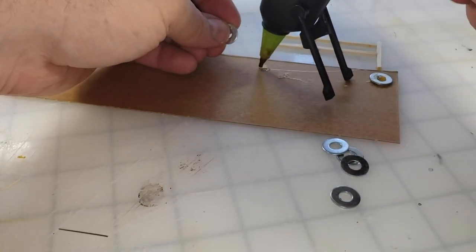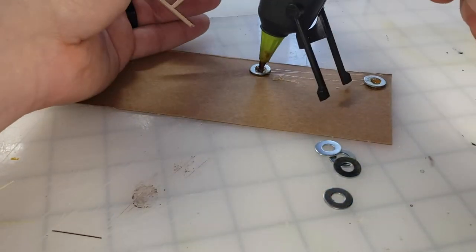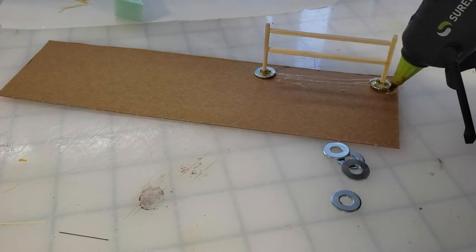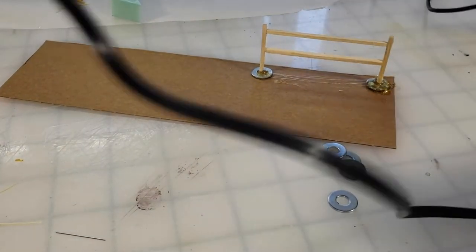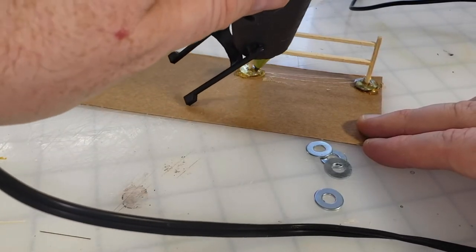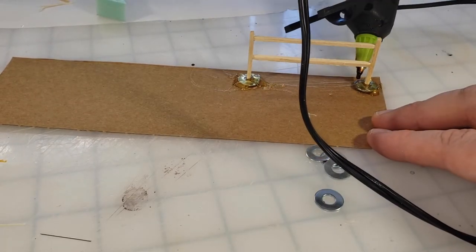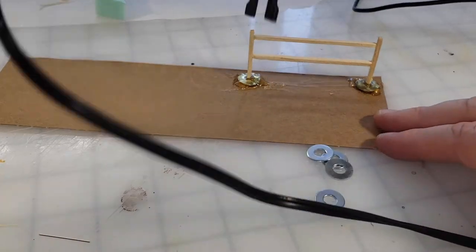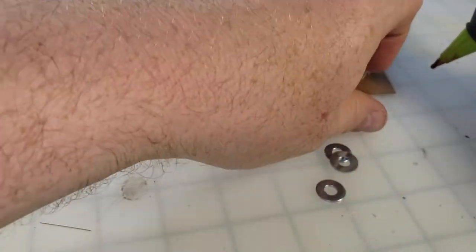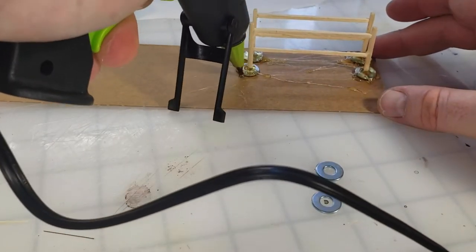Now for the basing. I've got some smaller washers - I think these are half inch. I didn't want these bases to be full inch wide so I didn't use my usual one-inch fender washers for weight, but these little washers did just fine. I'm gonna pour hot glue down over the washer to hide it, and later on I'll go down the center of the base and apply some hot glue for texture as well.